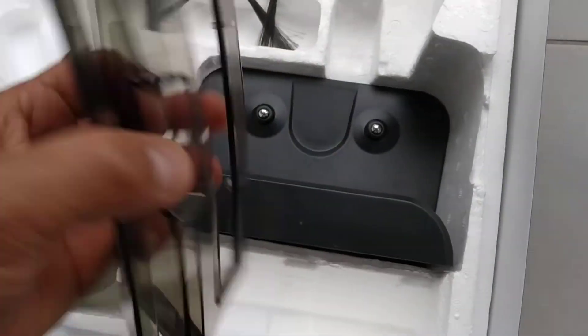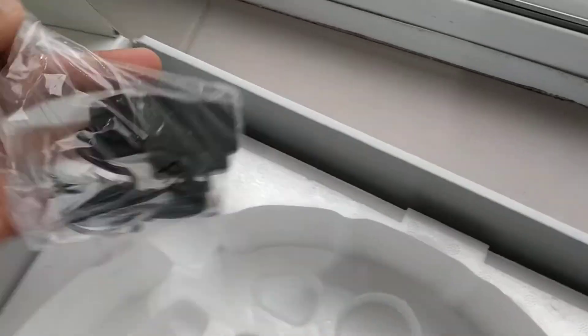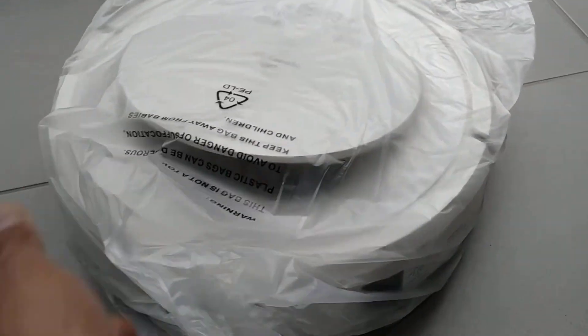That's the water tank — you can tell by the colour. And that's the adapter. I'll see you next time.